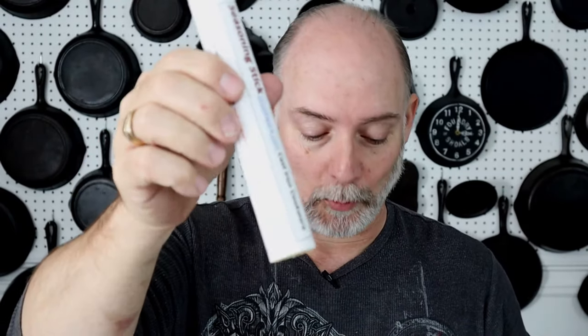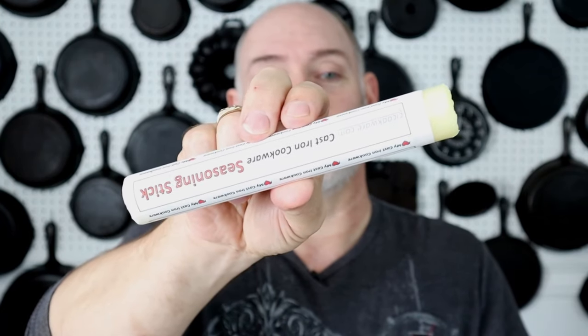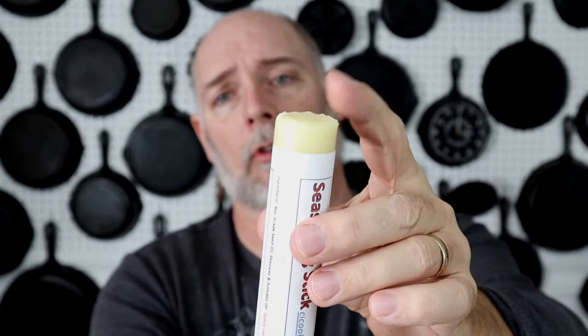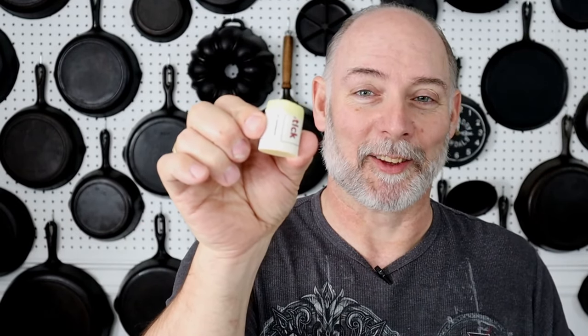So now our seasoning stick is freed from its packaging. On our first run, we did not do this, but I went ahead and added about a half an inch of seasoning past the paper. Now this is enough to get you started. Once you use the stick down to the point where you're at the paper, you can just take and tear it off just like you would a coloring crayon. You just tear off a little bit as you go until you wind up with a nub like this one.